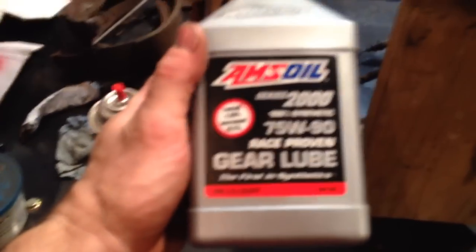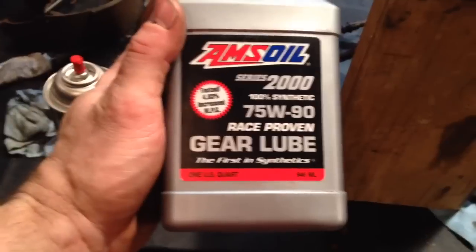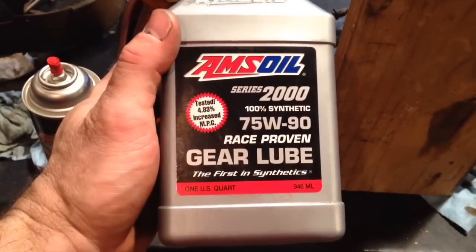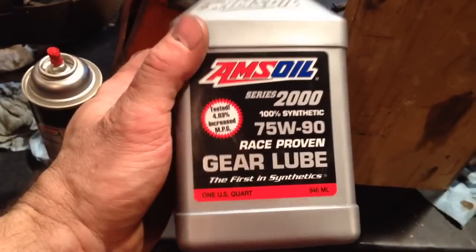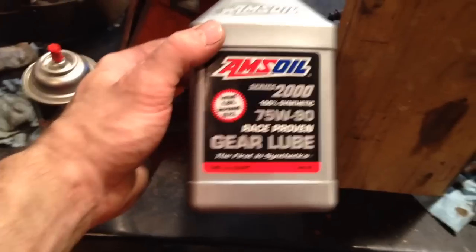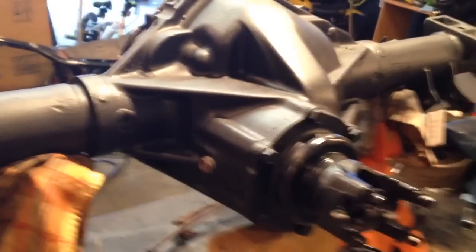I think it'll take about three quarts of AMSOIL Series 2000 75W90 Race Proving Gear Lube. I'm a big fan of AMSOIL — my uncle's a dealer, and I was a dealer for a while when I had my bigger shop. I think AMSOIL is pretty much the best.